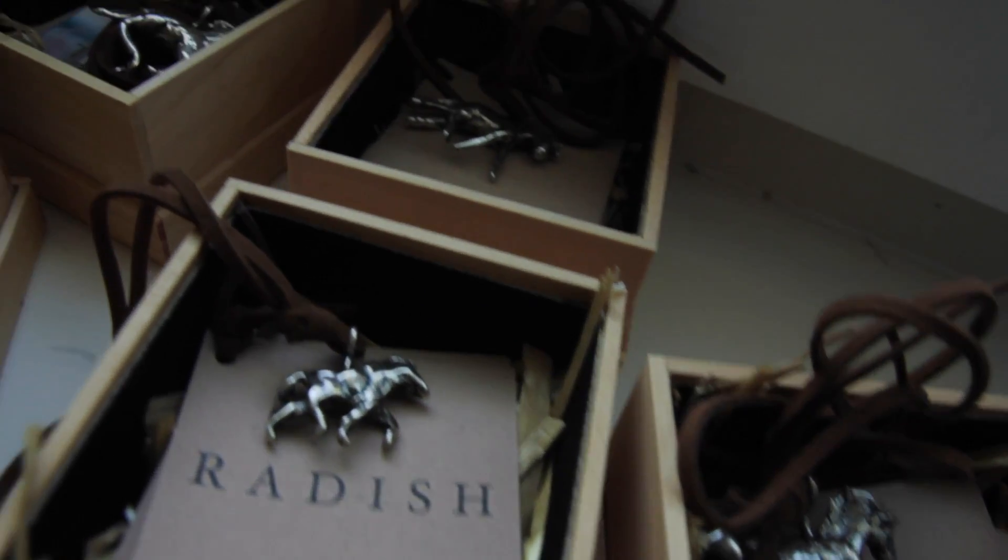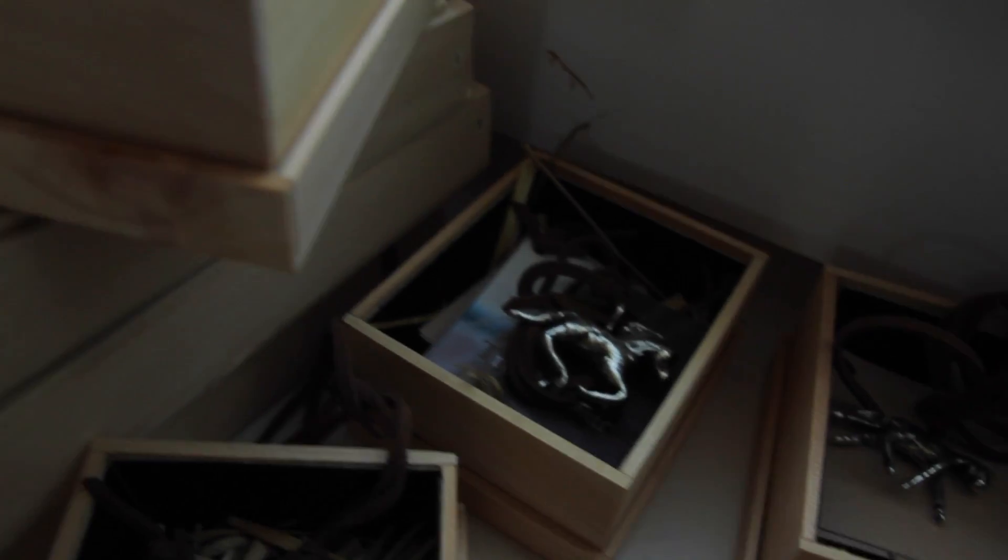Ever since a young age, my hands were always busy. I was always making things. I was always playing with beeswax and sculpting wax, and I started making these tiny sculptures of horses. From there, Sophie's Horses Handmade was born.